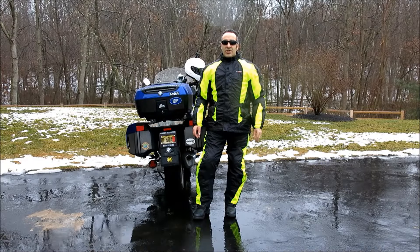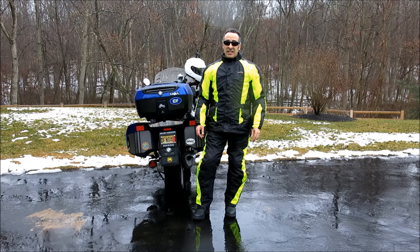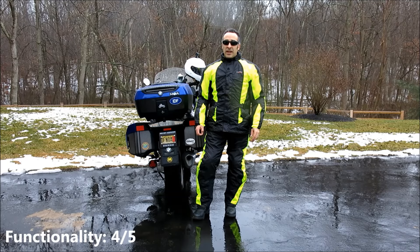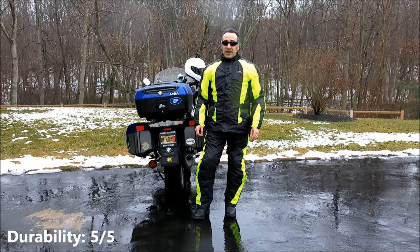The New Horizon jacket has an MSRP of $89.99 and the Horizon pants have an MSRP of $79.99, both made in Myanmar. I think they're a great value. For functionality, I give them 4 out of 5 wheelies. For value, 5 out of 5 wheelies. And for durability, 5 out of 5 wheelies.